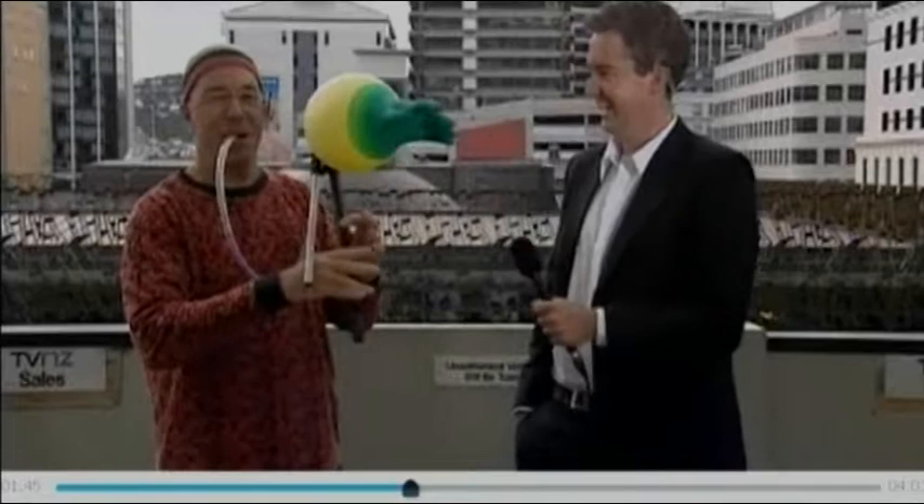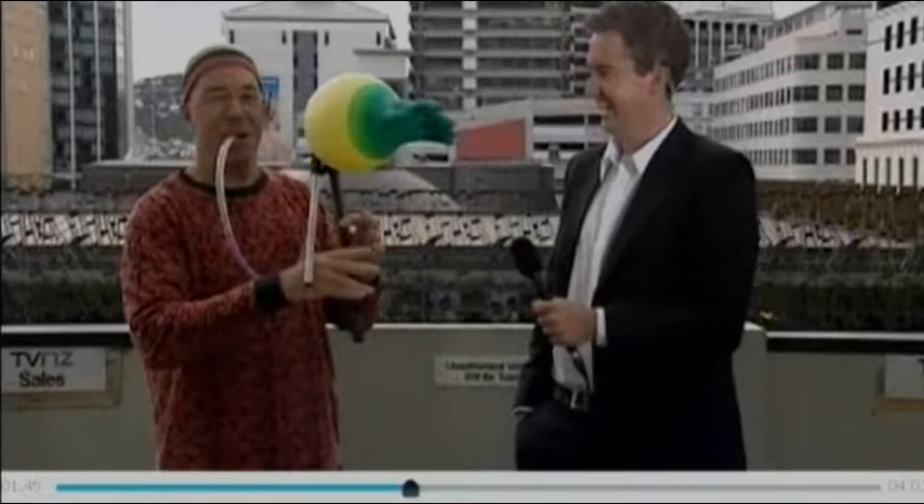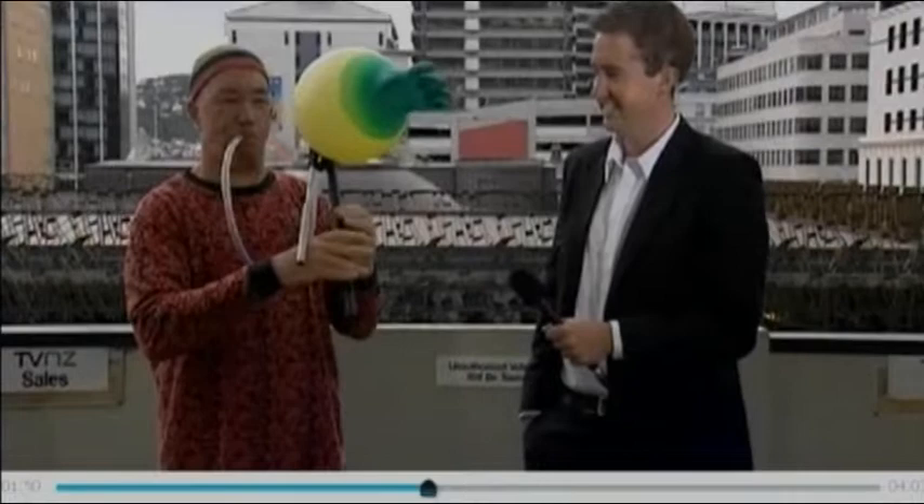Back to you guys in the studio. That sounds better than some bagpipes I've heard before.